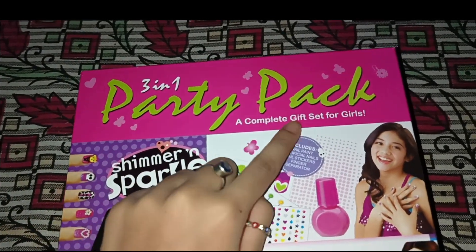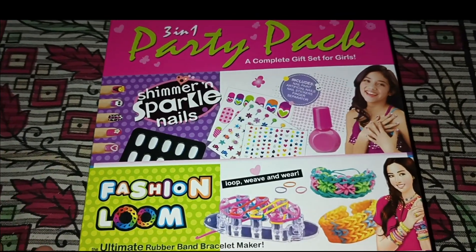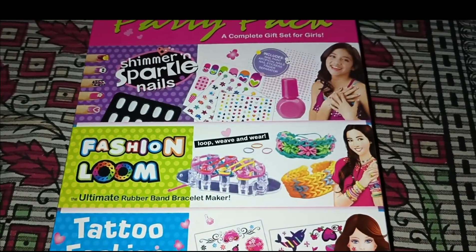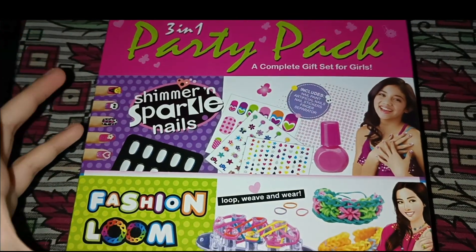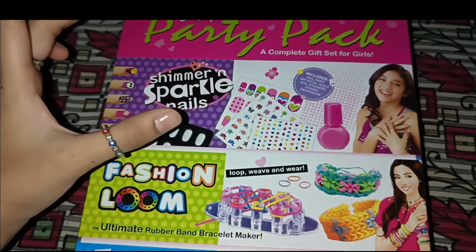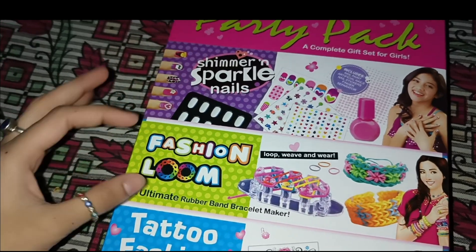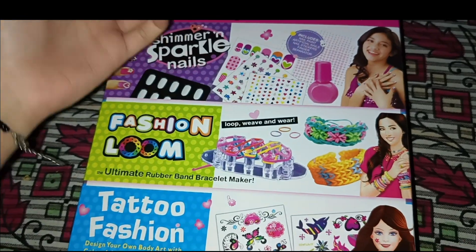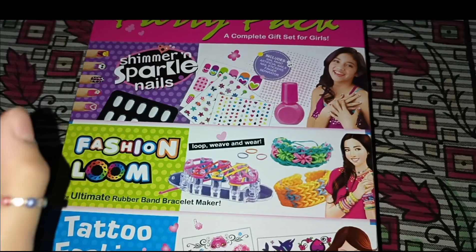It is written on the box: '3-in-1 Party Pack — A Complete Gift Set for Girls.' Girls are very much into nail art, tattoo fashion, and this product is designed so that it can be given as a gift. This set is available in a basic size box focused on nail art or fashion loom, but you can also get it in 4-in-1 or 5-in-1 or 2-in-1 versions.